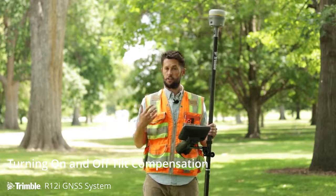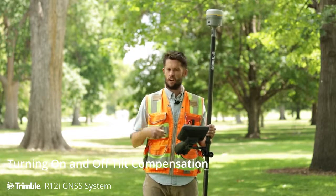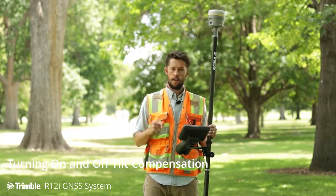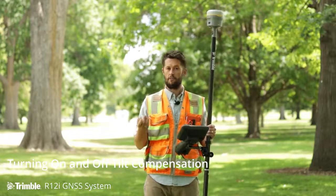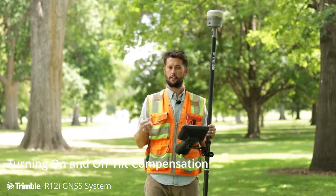Most surveyors are going to use tilt compensation mode for the majority of surveying that they do — 90, 95% if not more. It really is reliable, faster, more efficient, and it's the new way that surveying is going to be done.